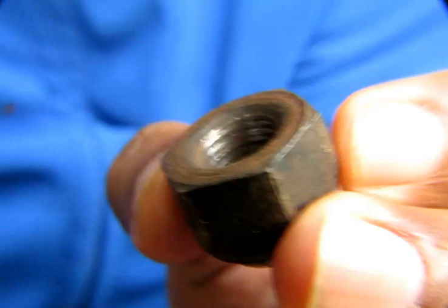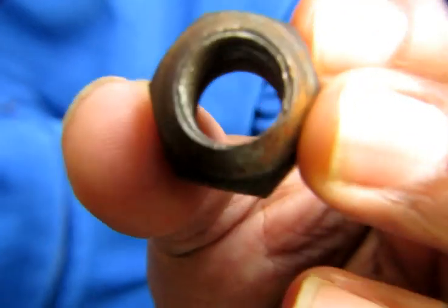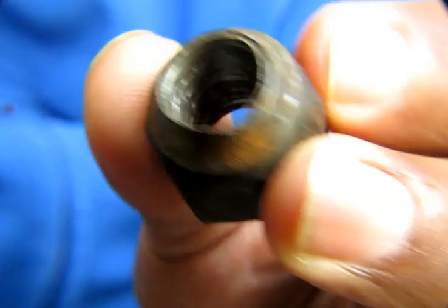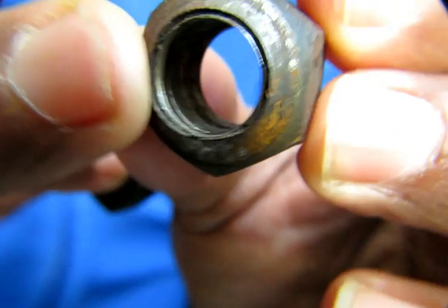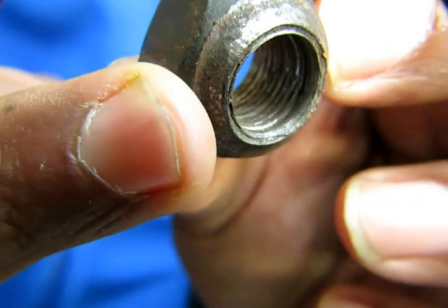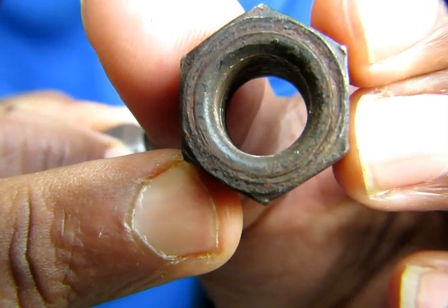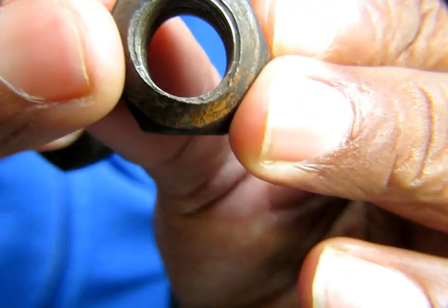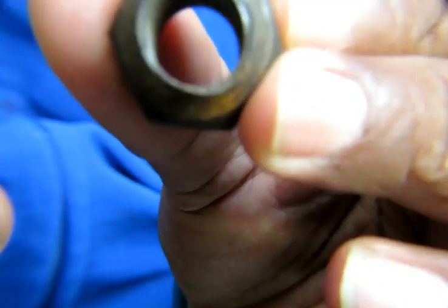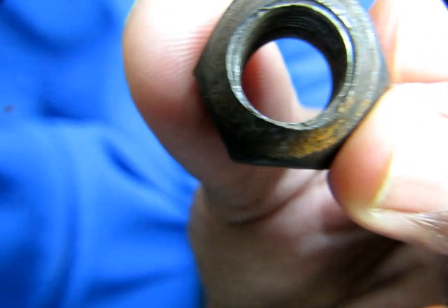This video is about the tire nut or lug nut. This is what the car tire nut looks like — one side is a little bit circular and the other side is the flat side. The flat side always goes inside to the tire.